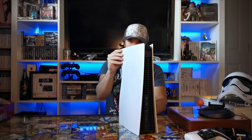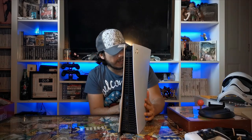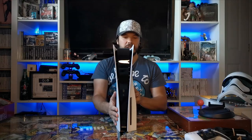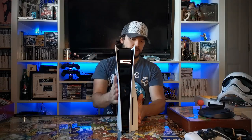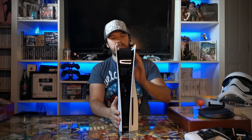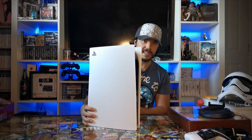Wow, it's got a lovely gloss as well, and again it's got the triangle, circle, square, X detailing on there. I love it. I know a lot of people aren't too keen on the asymmetric design of the disc version, but I actually really like it — it reminds me a lot of the PlayStation 2 design. That is gorgeous. What do you guys think?